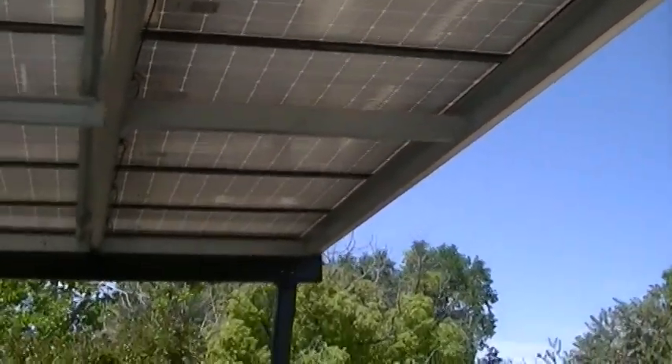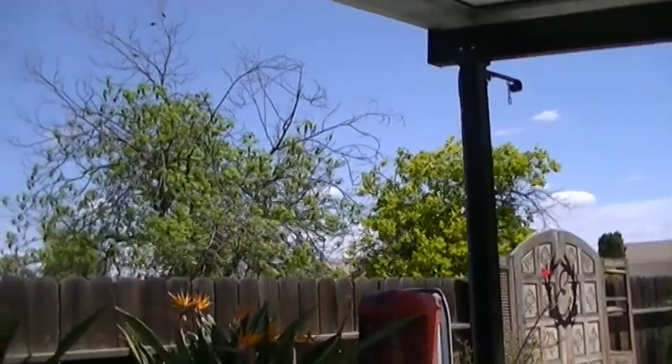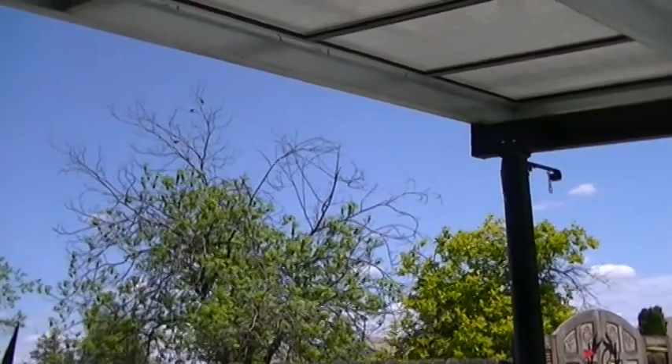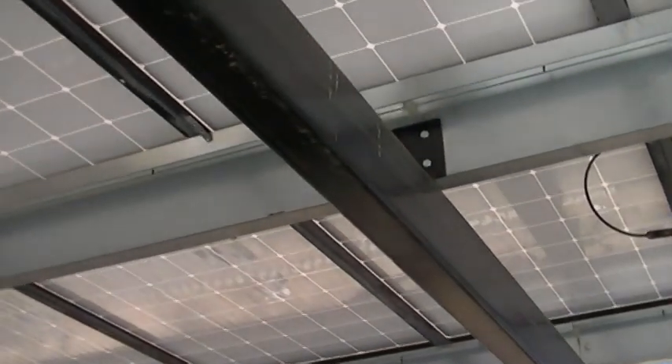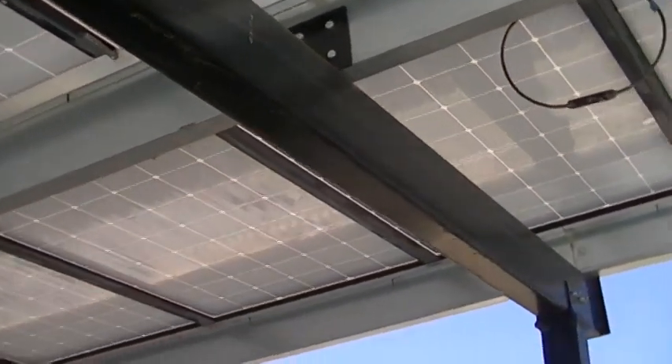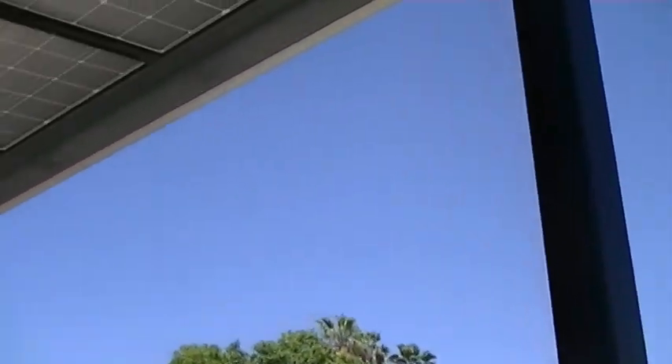I've got three posts in the back and three in the front — six total — and with engineering we decide which size we need for the span. For this 17-foot span, four-by-eight is good, and that worked out well.